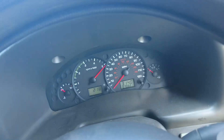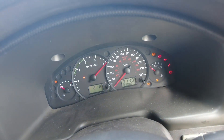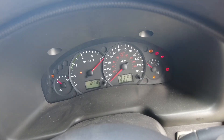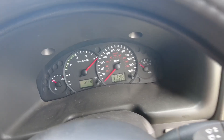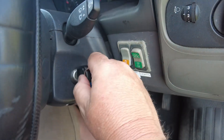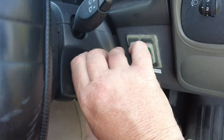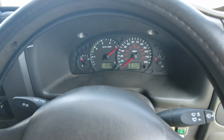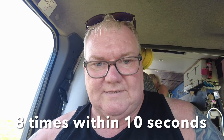To program it to your vehicle, put your key in and turn it twice so all your lights come on — like that, like that. So basically, put your key in, turn so it clicks twice and back off, clicks twice and back off. You do that eight times.